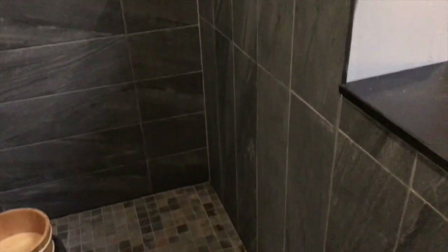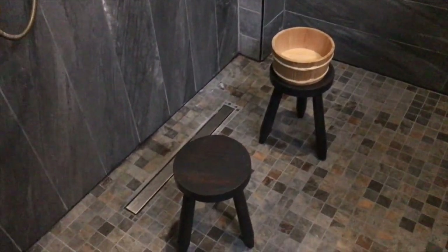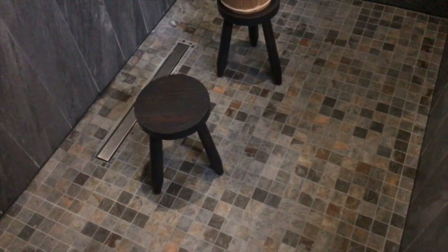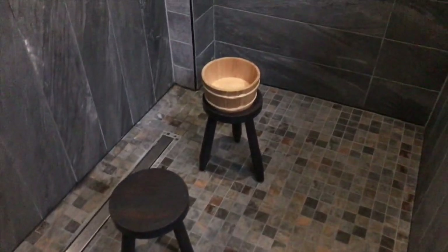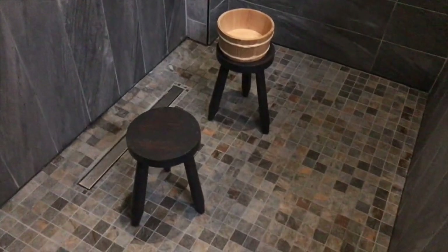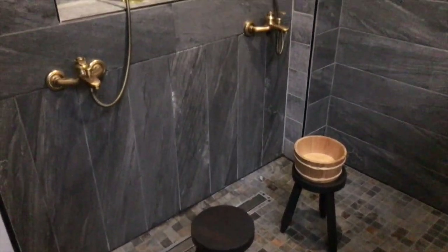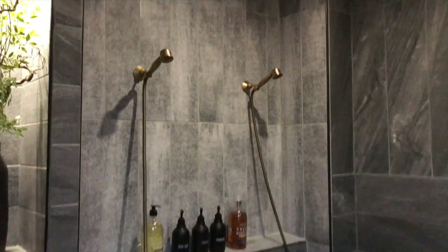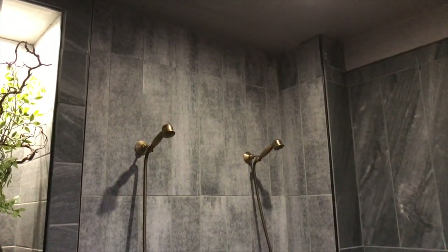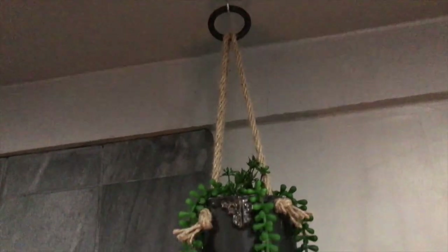Here are some stools I thrifted. You're supposed to sit down, take your time, and really wash yourself clean — take time to be with yourself and prepare for the sauna and the ice bath. There's also another ceramic piece I made for this space.